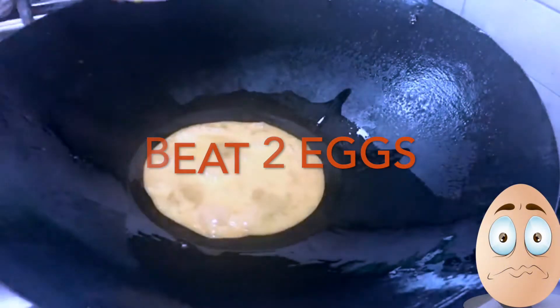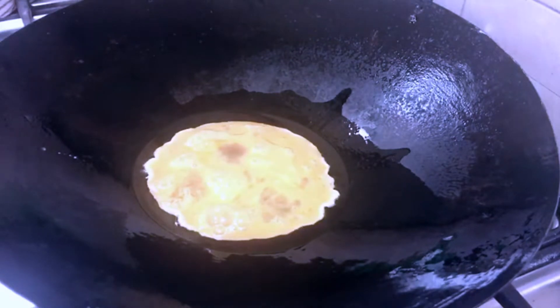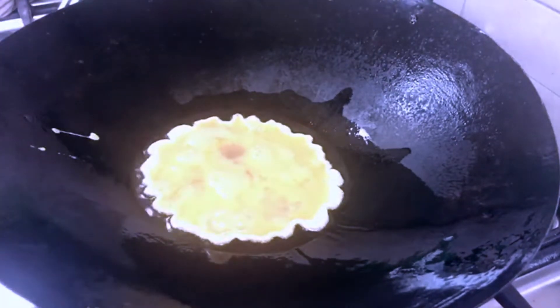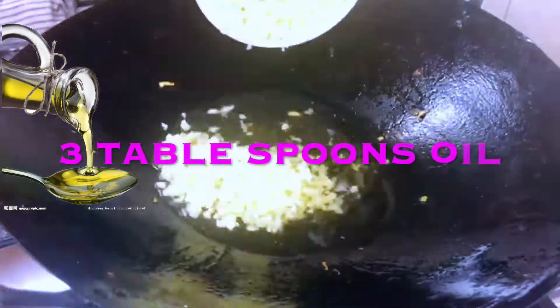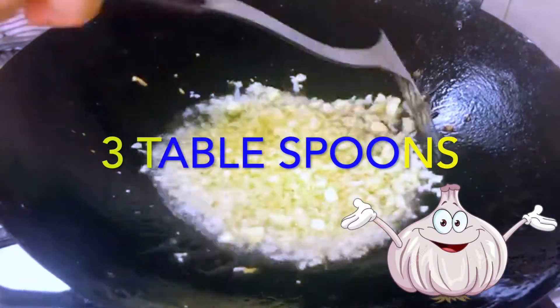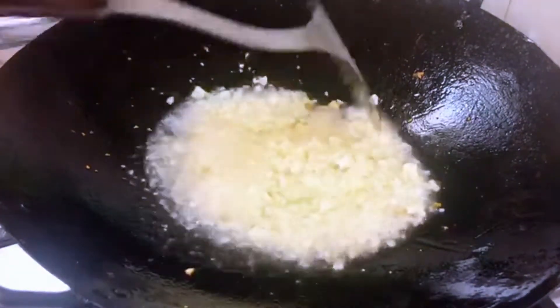Let's start. Now I am going to fry 2 eggs and make an omelette — fry it in small bits. Then I am going to fry in 2 to 3 tablespoons of oil, add chopped garlic and fry until it is golden brown.